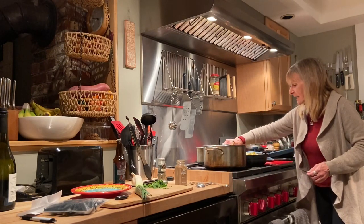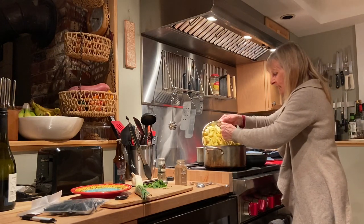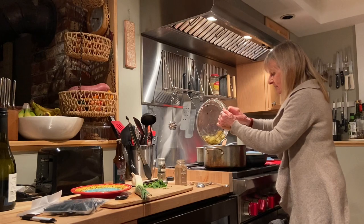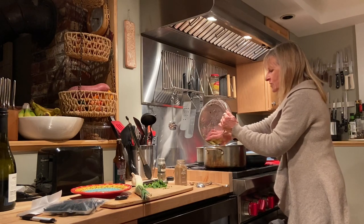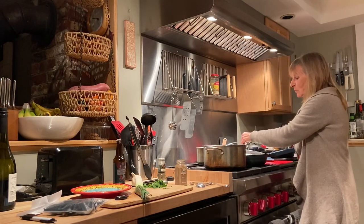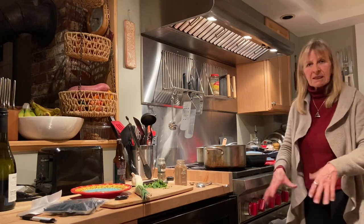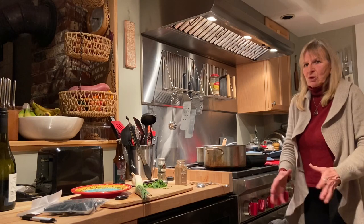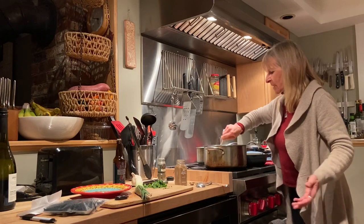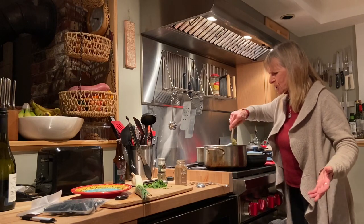I steamed everything beforehand and had it ready. Now the steamed potatoes are going in — skins on, everything. Potatoes are so good for your intestinal tract. They literally will pick up bad pathogens and take them out of your body — pinworms, things like that — pick them up in your colon and take them out. Diarrhea, constipation, any type of intestinal situation, SIBO.